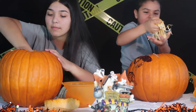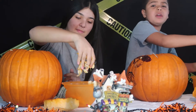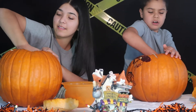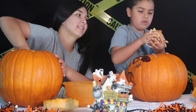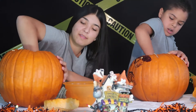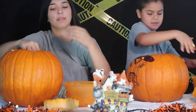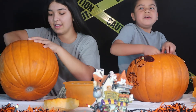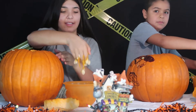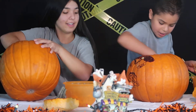Oh, I got a big chunk of seeds and roots because this pumpkin has roots for some reason. Every pumpkin we carved before didn't have roots. This is the first time we ever had roots on a pumpkin. So, what should we do with the seeds after? Well... make pumpkin seeds? My teacher said we could put them in the oven and eat them. Well, that's pumpkin seeds! Oh, I didn't know that. That's funny.